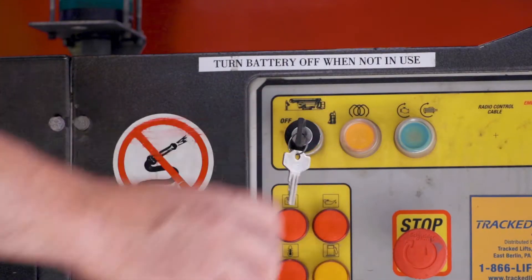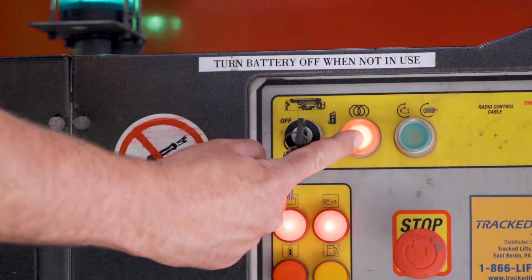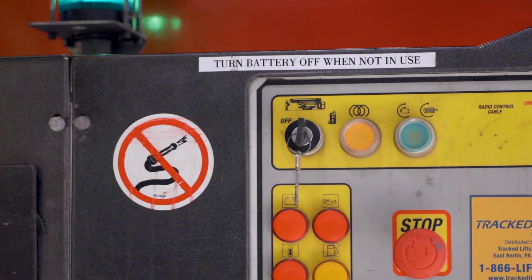In colder weather, press and hold the glow plug button for 5 to 10 seconds before starting the engine. If the engine sputters and struggles to turn on, turn off the vehicle, turn the key to the ground position, press and hold the glow plug button for another 5 to 10 seconds, and then start the engine again.